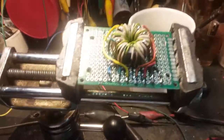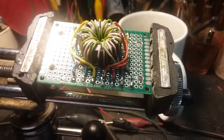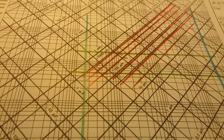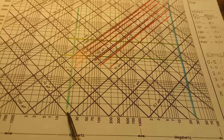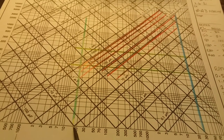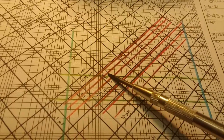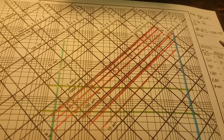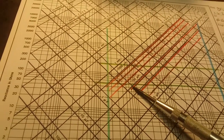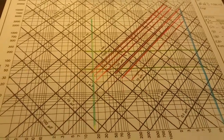I wound this balun — I'm calling them baluns, you can call them un-uns or transformers, whatever you want. I like to call mine 'Louis.' I wound Louis here to correspond with this graph. I started way down in VLF because I like to play in the lower bands, between 10 and 20 kHz, roughly out to about 30 MHz. Here are the various taps on this thing. The resultant impedance starts here at 50 ohms and goes up to around 200 ohms.